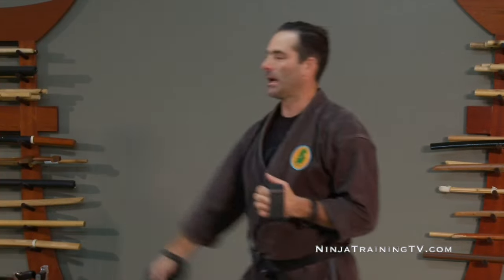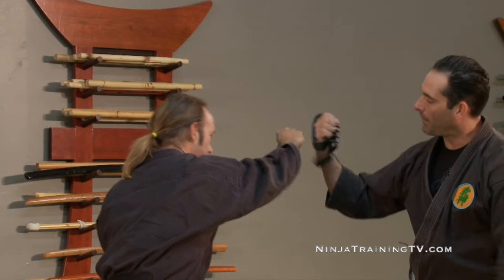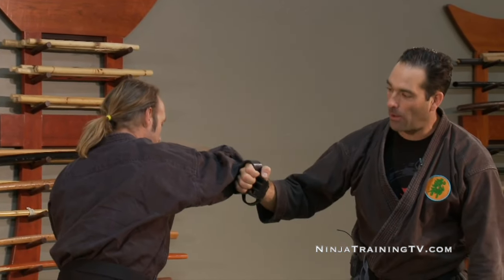Mythbusters did a really cool episode where our friends Dale Sego and Joel Everett went on and they actually showed how you can catch a sword with these. If I had Brian here and he was throwing a punch, we could look at it — it's just hitting with that metal strap to the back of the hand to the elbow.